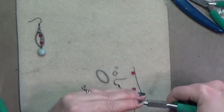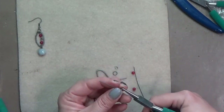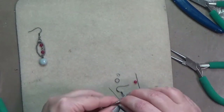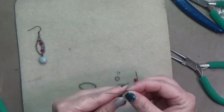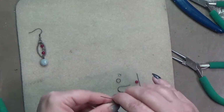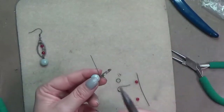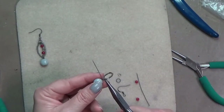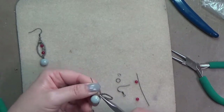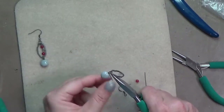We're going to start by sliding your larger bead onto your head pin and forming a wrapped loop. I have a tutorial on how to form a wrapped loop, but you use your round nose pliers and make a bend just above the bead on your head pin, leaving a little bit of space. Then you make a loop around your round nose pliers, open it up a little, and slide it onto your chain link.